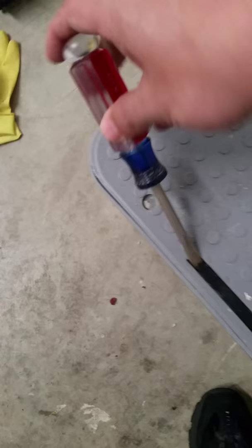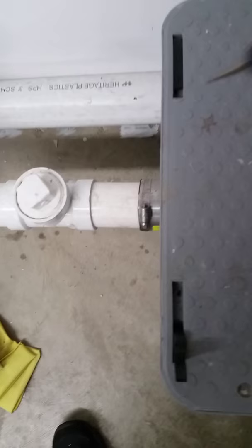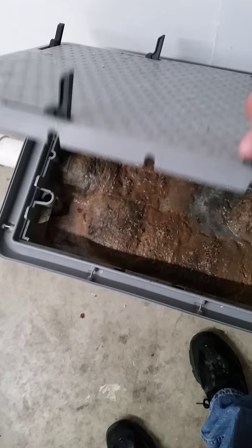First we're going to start by removing the lid. Just get you a screwdriver, come around and pop all of these off — or up, I should say. And now that they're up, we'll go ahead and pop this lid off. Oh look at that, there's all kinds of stuff in there.